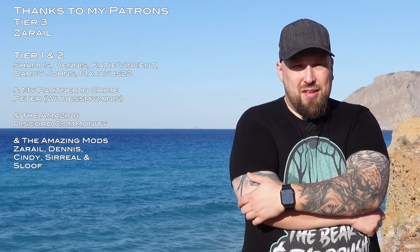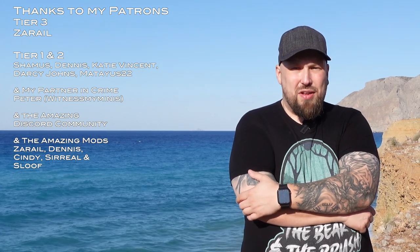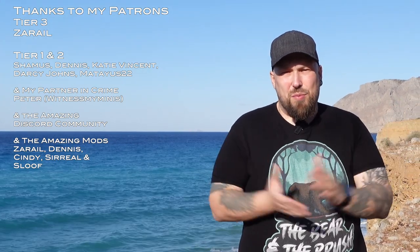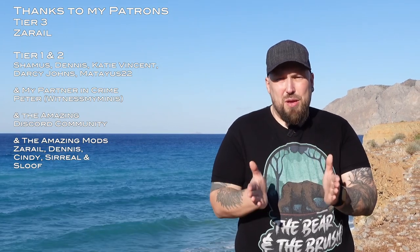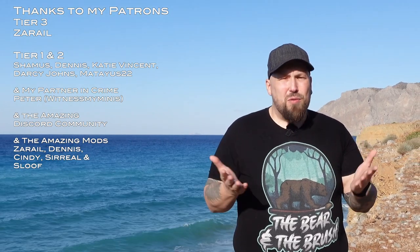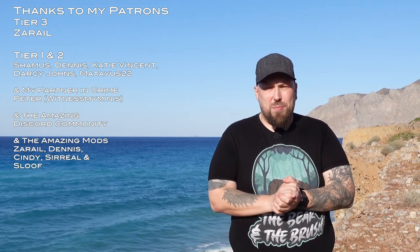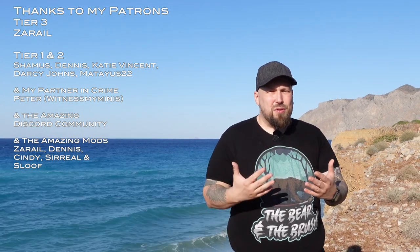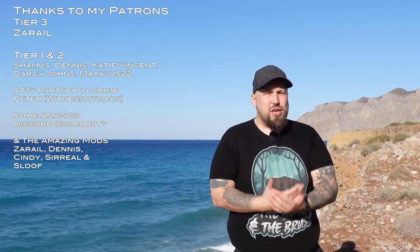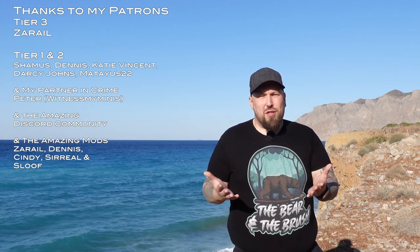One thing became the most important part of my YouTube journey, and that is my community. So first of all, I want to thank all my patrons, all the people that buy merch, and all the people hanging around the Discord, making it an absolute safe space for painters that inspires and drives people to paint more and be gentle to each other. If you want to join this community, it's absolutely free — just follow the link in the description.